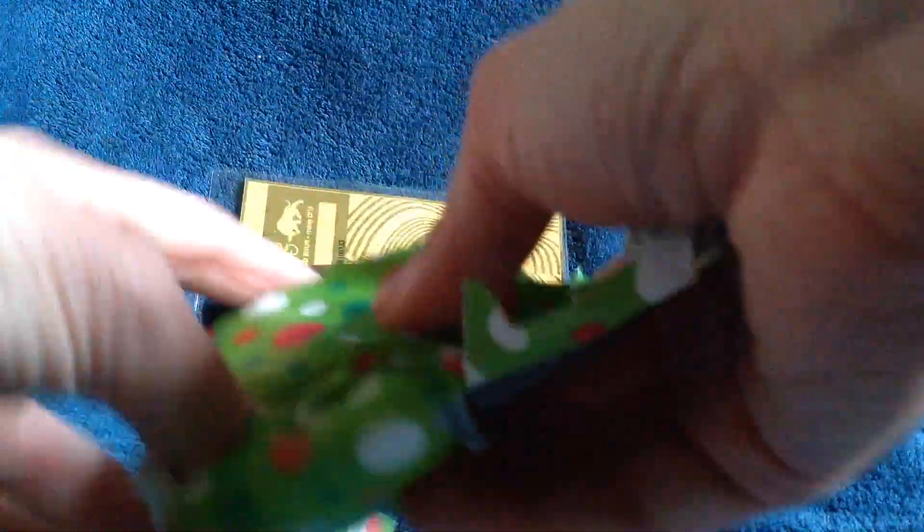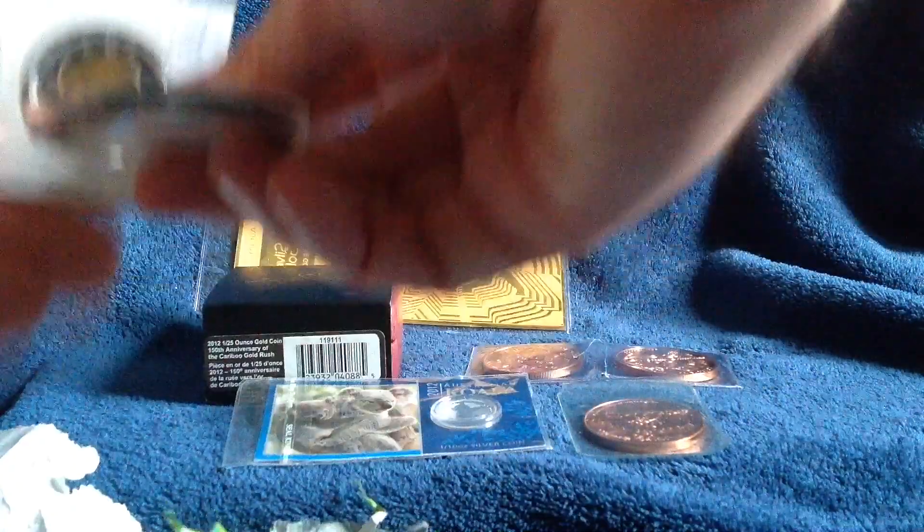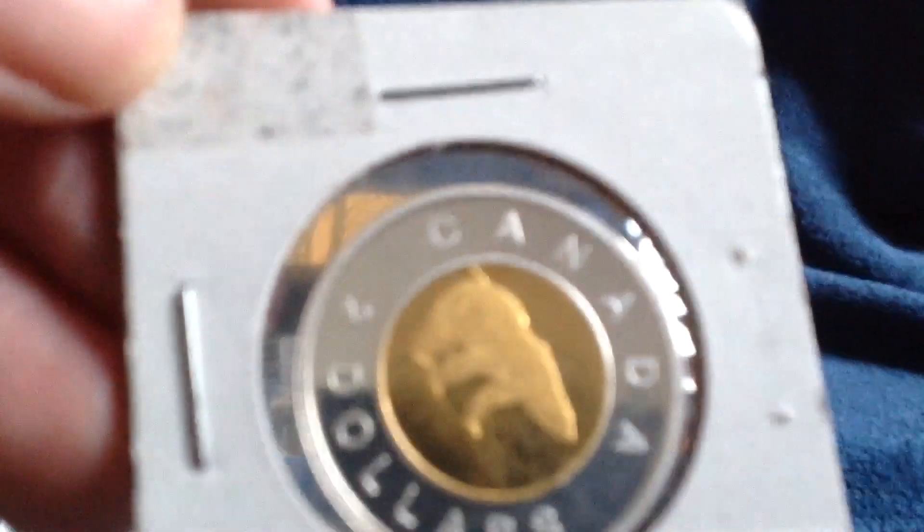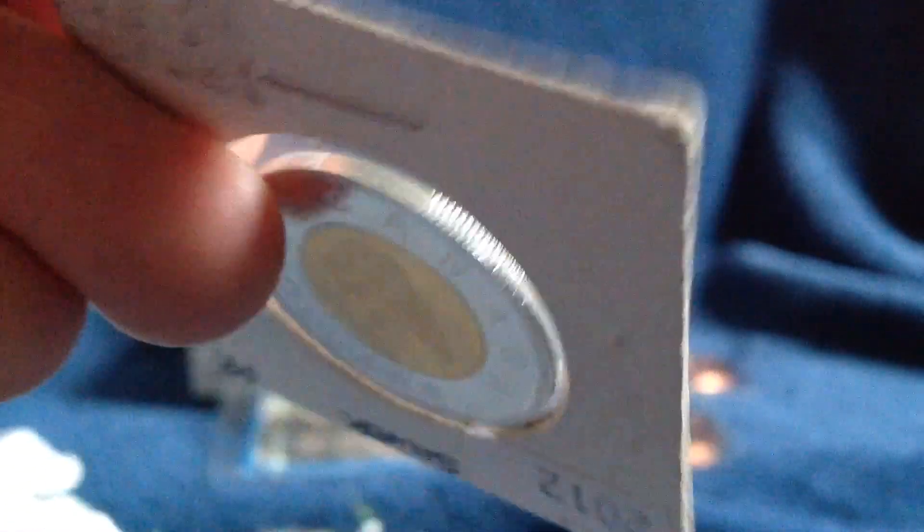Moving along to the last piece here — showing all of them together before moving on. Here's another piece, the final piece. What looks like Ben Franklin. And look, here's another one — a pleasant surprise. Here it is: a toonie. It is a toonie — a silver toonie with gold plating on it, with the queen, dated 2012.